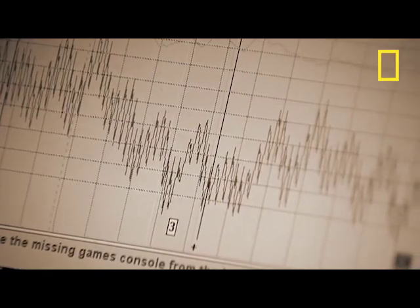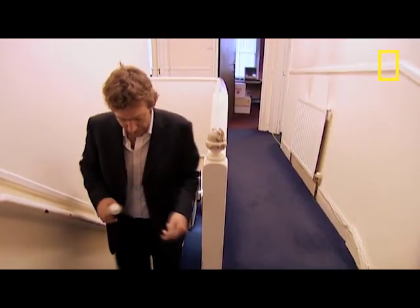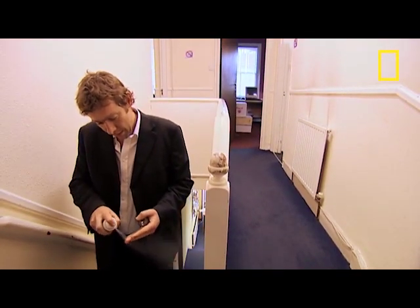I was also hoping another trick might fool the machine. Stress makes you sweat more, which increases your skin conductivity, putting telltale spikes on the graph. So earlier I'd sprayed my fingers with antiperspirant to reduce the flow.